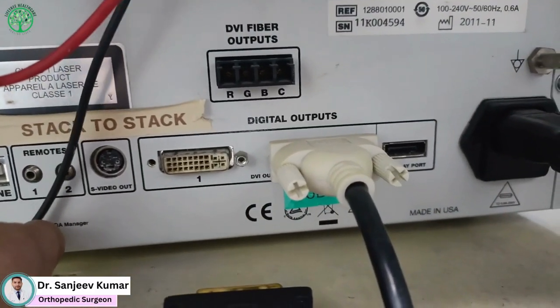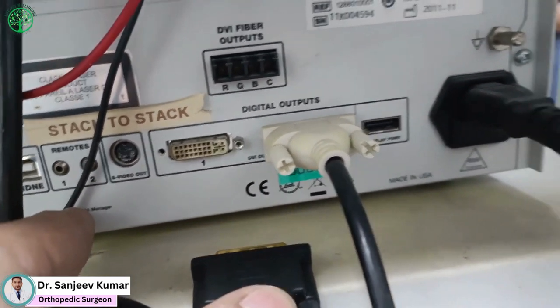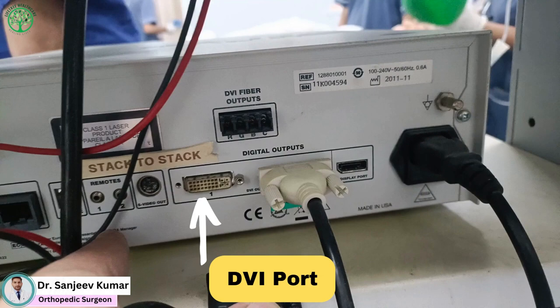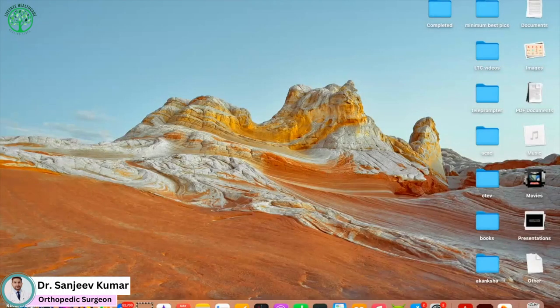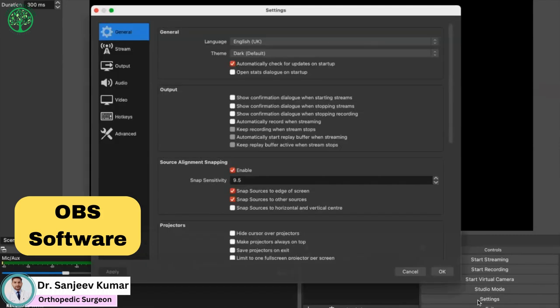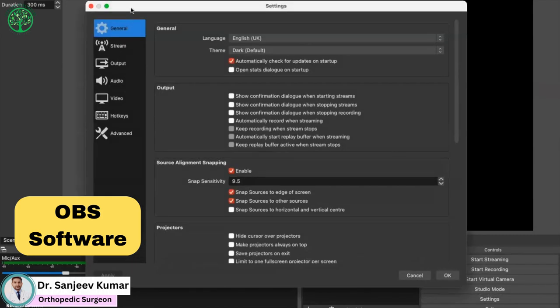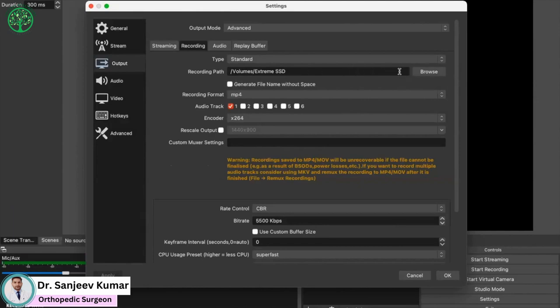Please keep in mind that you will need a different converter depending on the jacks available on the back of your camera. DVI is the most common, which is present on the camera. Install and open the OBS software, go to Settings, then in Output Settings go into the Recording tab. In the recording path, you can browse the location where you want to save your video.